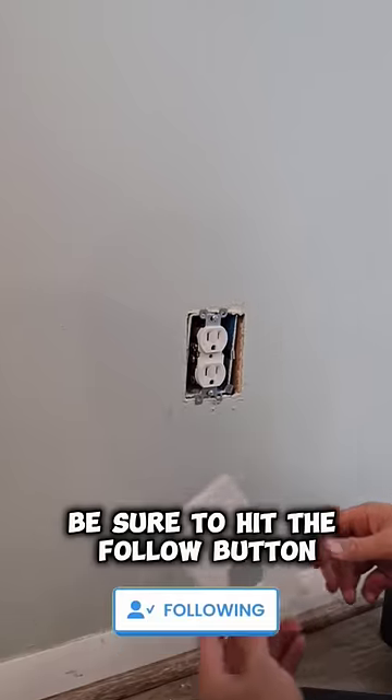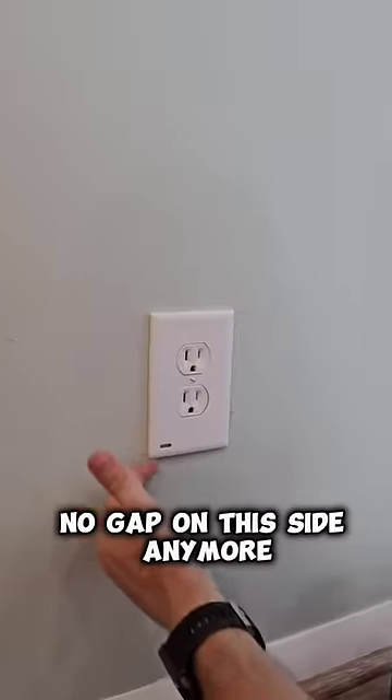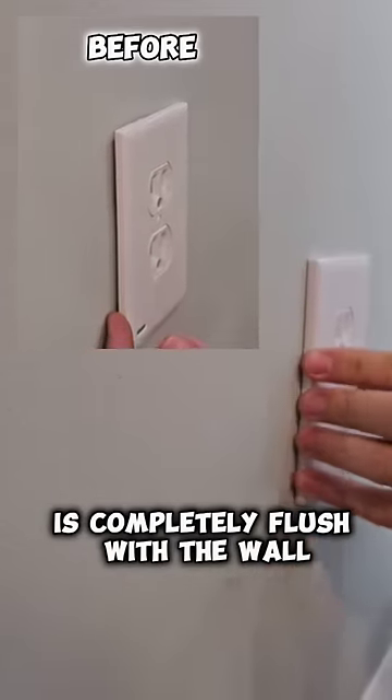If you live in a home and want to learn how to fix things, be sure to hit the follow button because I upload daily repairs. There's no gap on this side anymore — it's completely flush with the wall.